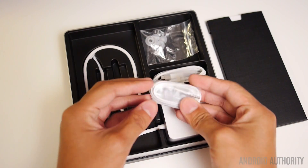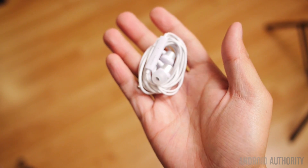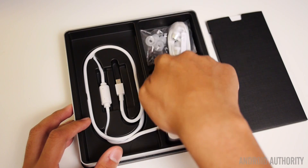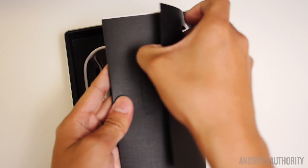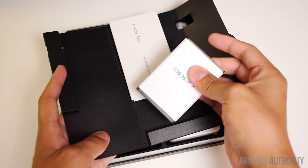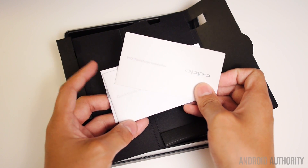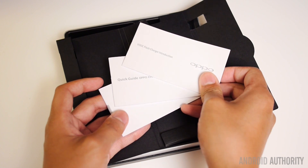We also have these headphones, which I'll take a look at in a little bit. These look like they are somewhat higher quality than most of the standard fare that you get, and there's also a microphone in-line on these headphones. Of course you have the replacement ear buds as well. And here are the manuals — there's also a battery right underneath, so we have that too.